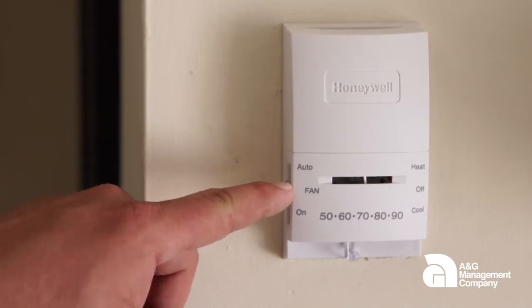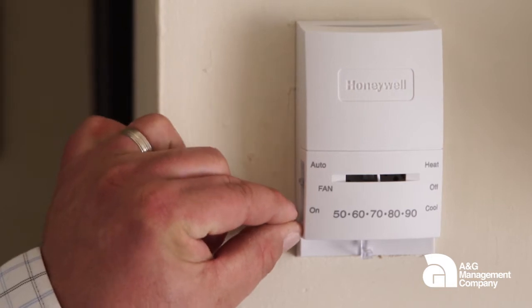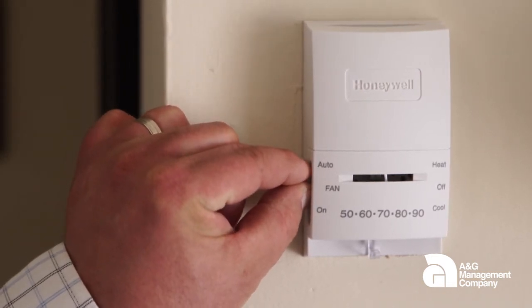On the left side of your thermostat where it says fan, there are two positions: one is up and one is down. You want to have the switch set to the up position, which is auto. This will allow your thermostat to shut off when it has reached the desired temperature that you have it set on.